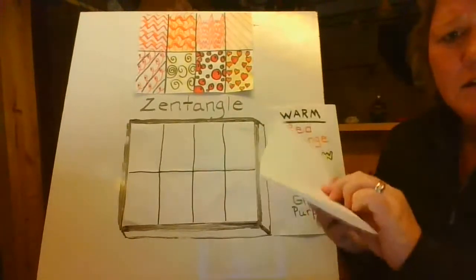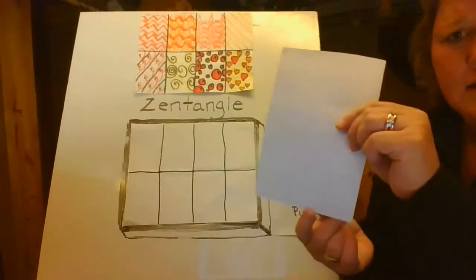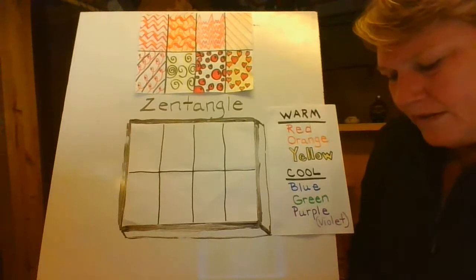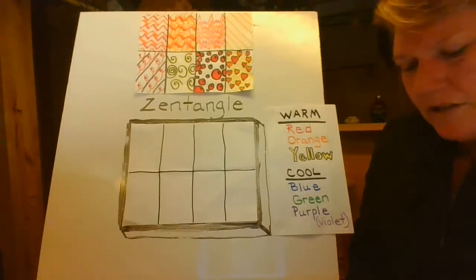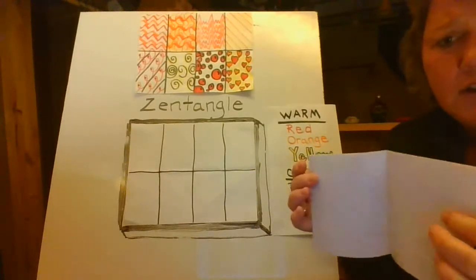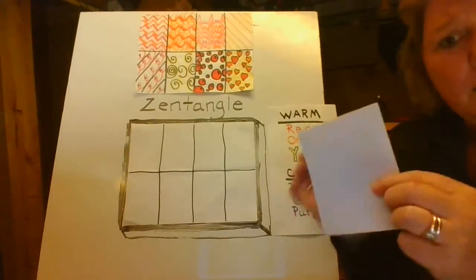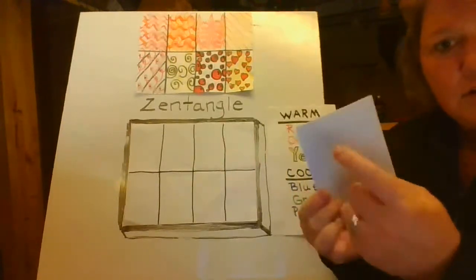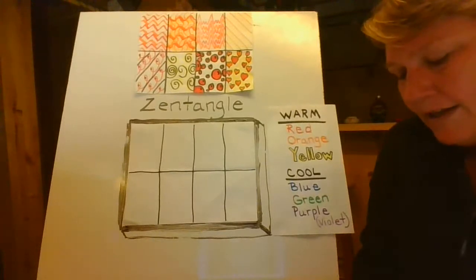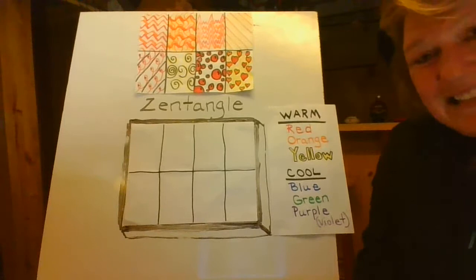now you're going to take short side again, short side to short side, and fold it again. We're going to fold it one more time that way. And that's going to create a smaller book or like a little card — like miniature cards. Now we're going to do one more fold: short side to short side, fold it one more time. And when you open it up, you're going to have eight sections.